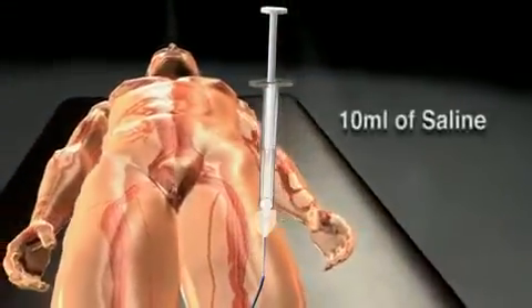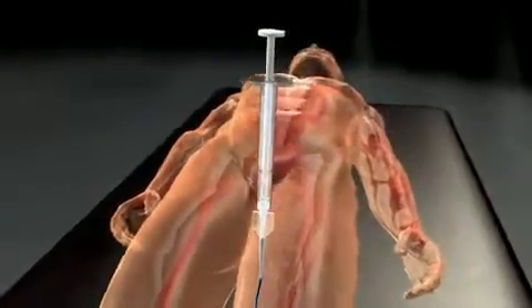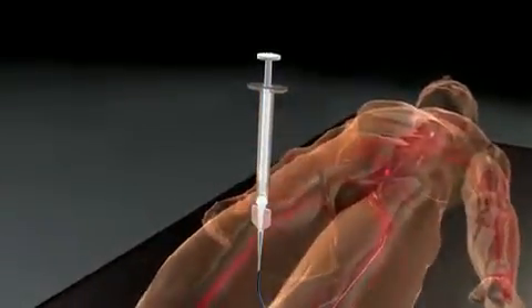Because Onyx will reflux during the procedure, it is important to have clear visualization of the catheter tip and any vasculature that must not be occluded by Onyx. Establish a reference image revealing the distal catheter shaft, nidal angioarchitecture, and venous outflow. Flush the contrast from the microcatheter with 10 mL of saline to expel the contrast media, and leave the syringe connected to the catheter.